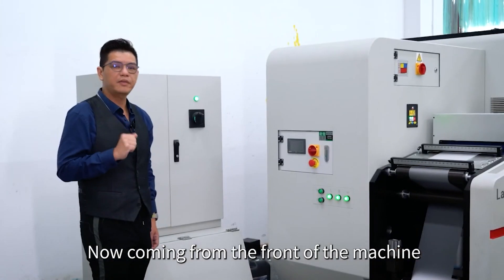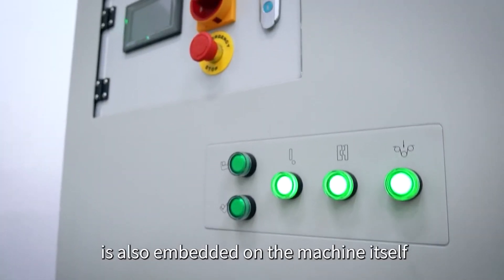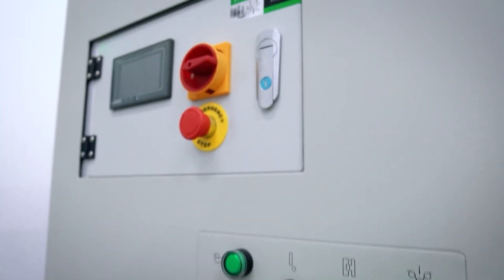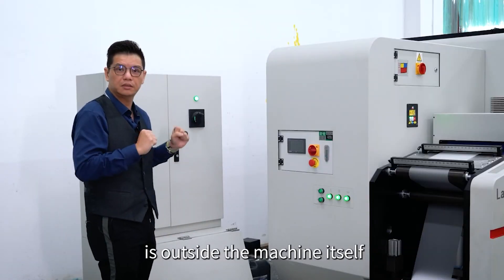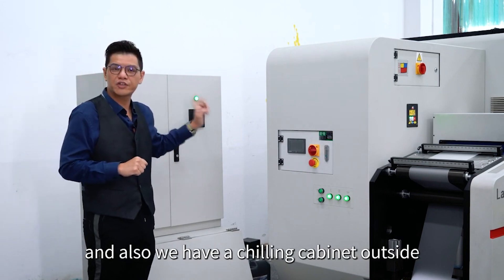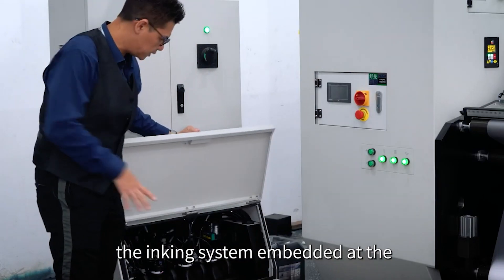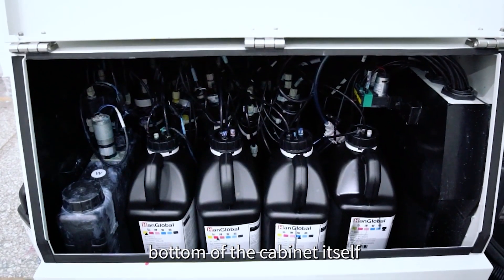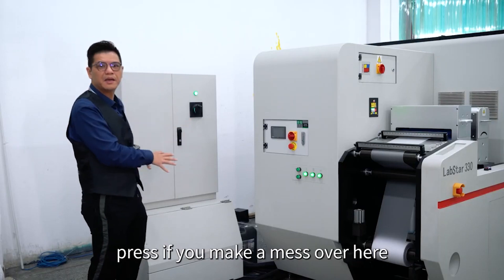Coming from the front of the machine, you can see the corona itself — the electrical cabinet for the corona is also embedded onto the machine. There are only two cabinets outside the machine: the high voltage cabinet and the chilling cabinet. The engine system is embedded at the bottom of the press itself, so you don't ever need to dirty your press if you make a mess over here.